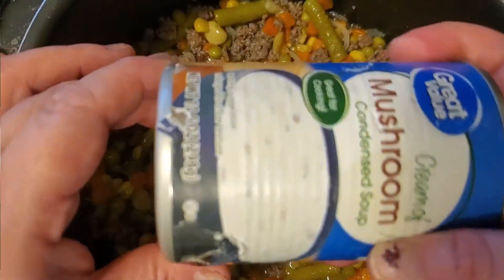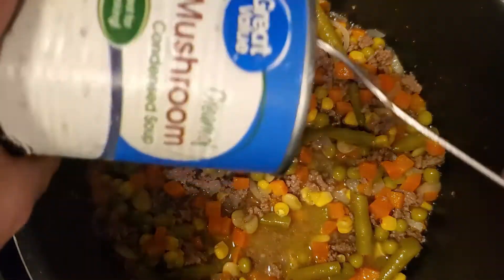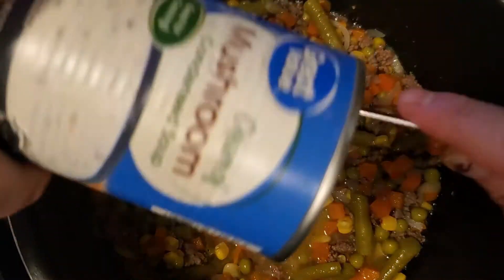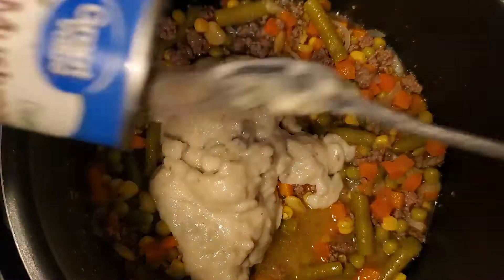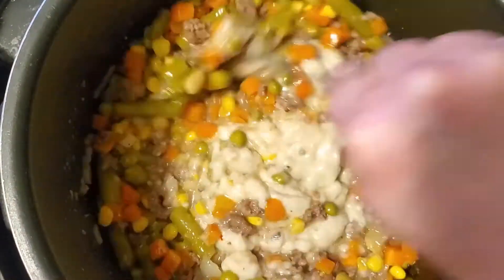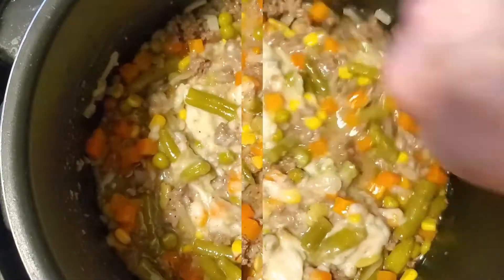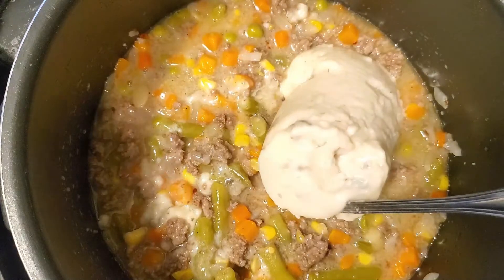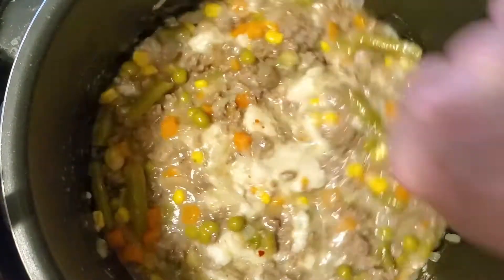Now I'm gonna add in a can of mushrooms — I'll end up putting in two cans of mushrooms. I'm also adding cream of mushroom — two cans of that as well — because it gives it a creamy taste. Mix that up really, really well and let it cook a little bit together.